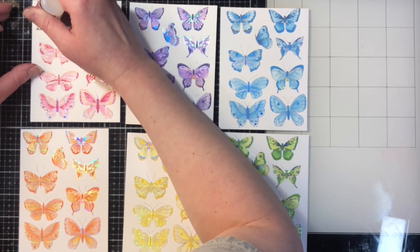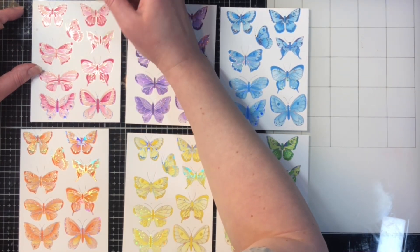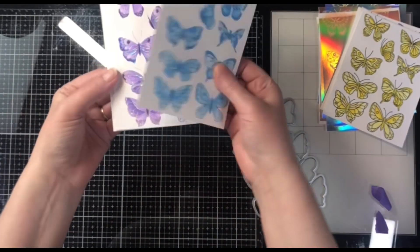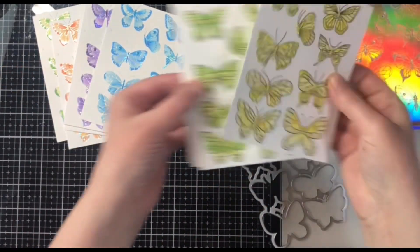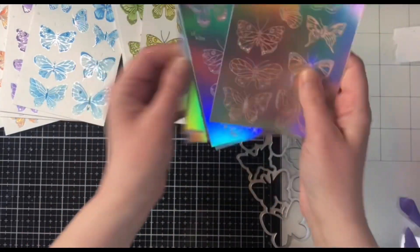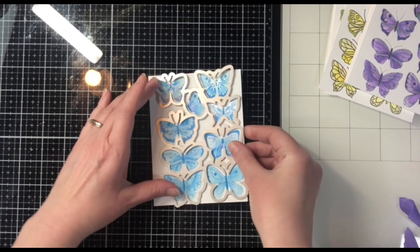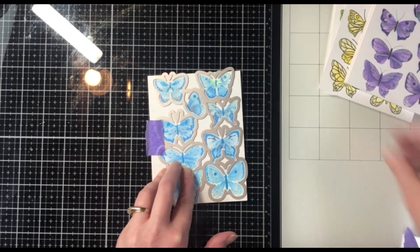On the foiled images instead of glimmer paste I chose to use glossy accents on the center body of the butterfly and on any dots in the design. It gives a little different texture and dimension. I set all of those aside to dry overnight — the glimmer paste takes much longer to dry than glossy accents. I did the same with the negative foiled images, adding glossy accents and even a little bit of stickles for a different texture.